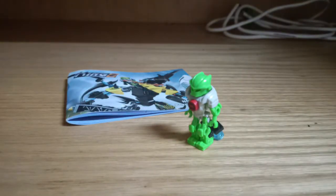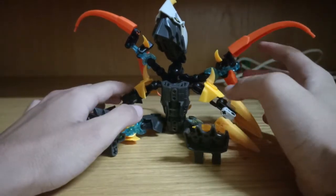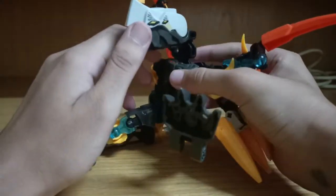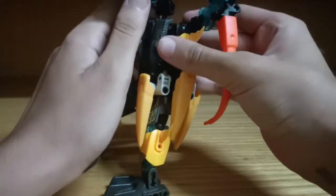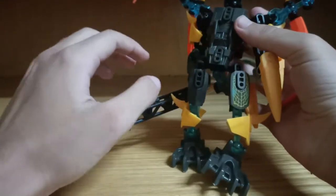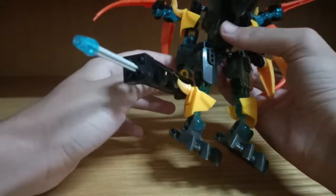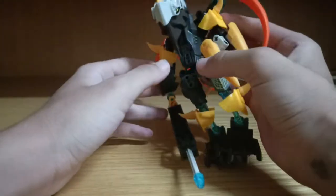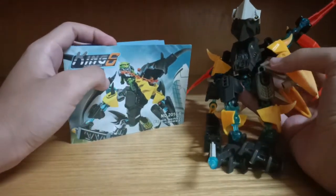Now let's take a look at the big fig — the Flyer Beast of this set. This is where most of my problems stem from. I should point out that some of the pieces used are from my own collection, like the transparent pieces and some of the Technic pins. That said, the feet stay true, all the mini details stay true, and the traffic pole that the beast wields is also accurate. Let's compare it to the original.